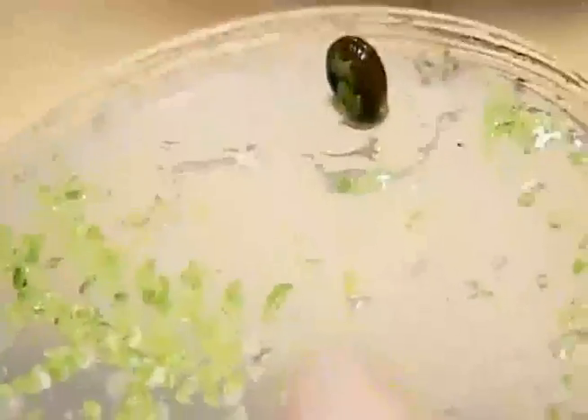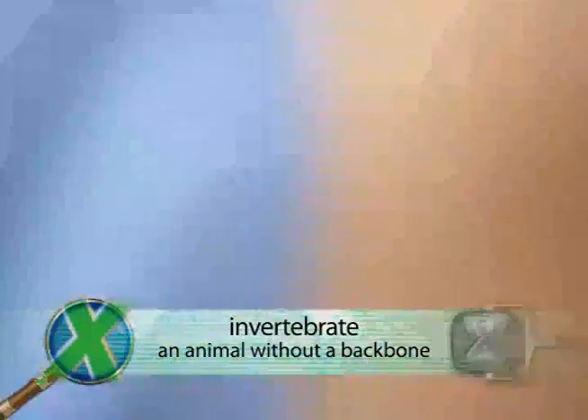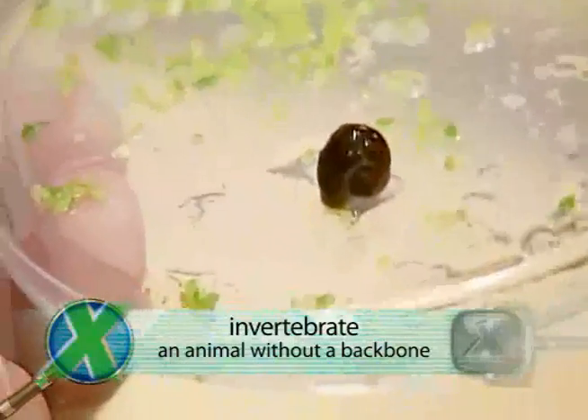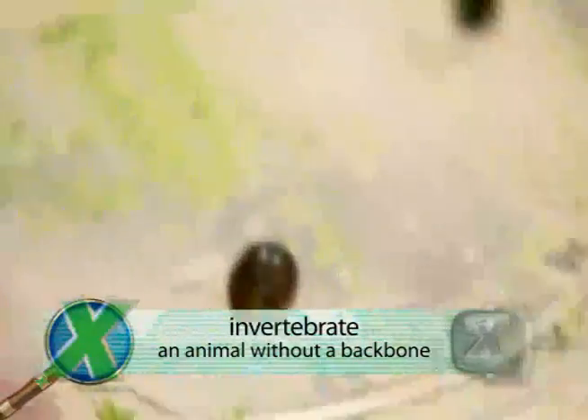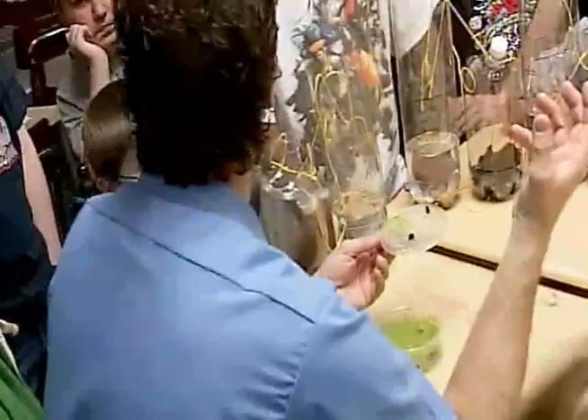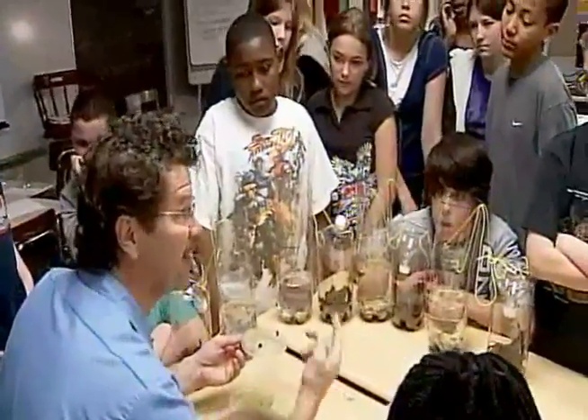This is an animal that's an invertebrate. Everybody say invertebrate. Invertebrate. It does not have a backbone. If you stepped on me, I'd go mush, crunch — because I'm a vertebrate animal. What would be the crunch part on me? Your bone. So if you stepped on me, you'd go mush, crunch. I'm a vertebrate. I have a backbone.